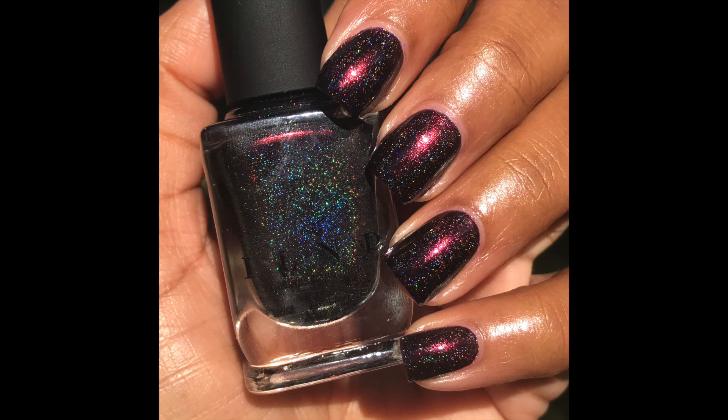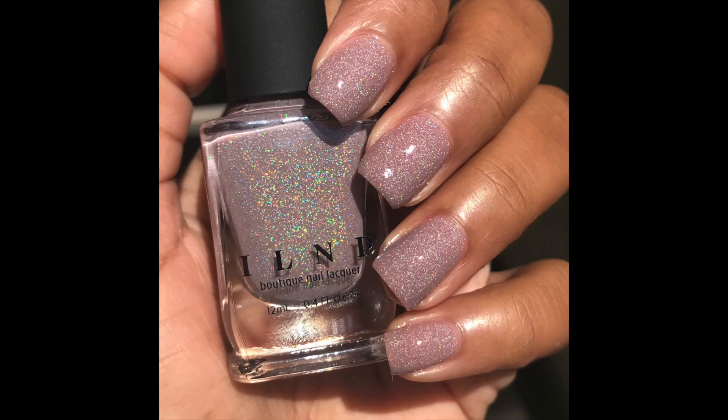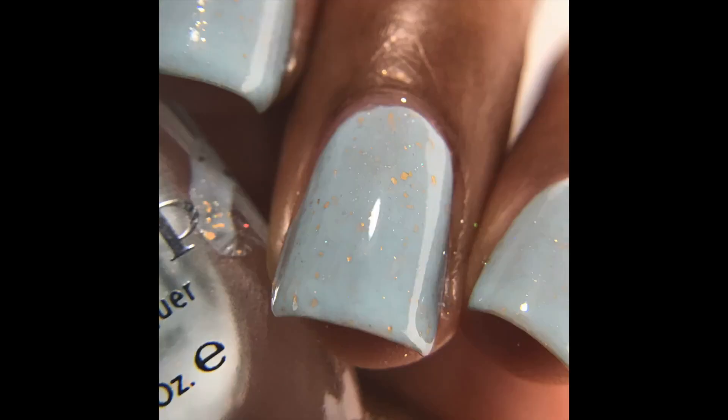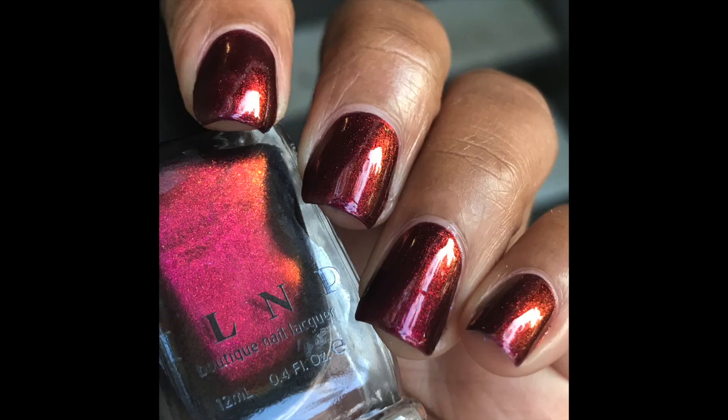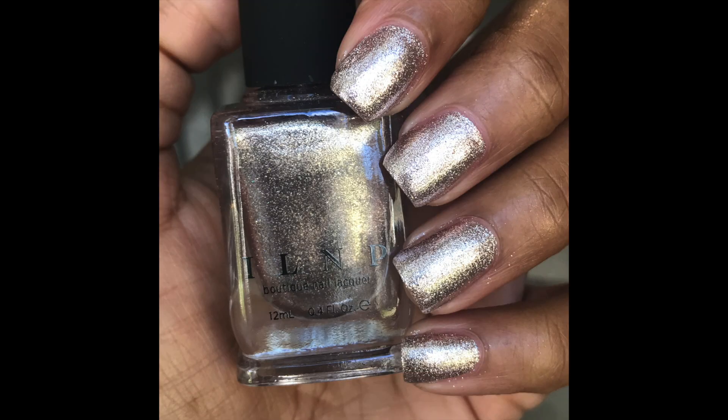That was INLP's Tis the Season holiday collection — a six piece collection. Each polish is available now for ten dollars each, or you can buy the entire collection for sixty dollars. I'll leave a link to their website in the description box. If you liked this video, be sure to hit the thumbs up button and subscribe to my channel. Comment down below what your favorite polish is, and I will see you later — happy holidays!